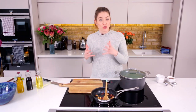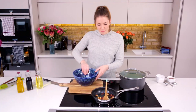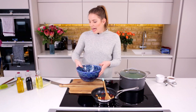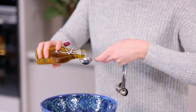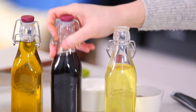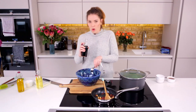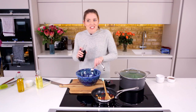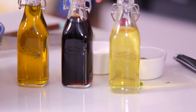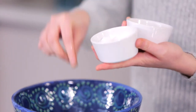Now we're going to make a dressing to toss our leaves through. Grab a bowl and to that add just under a tablespoon of extra virgin olive oil, and the same again of sherry vinegar — just under a tablespoon. Then add some salt and pepper, a generous pinch of each, and give it a little mix. Our greens are ready to drain.